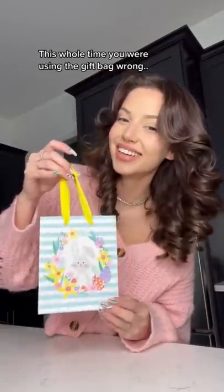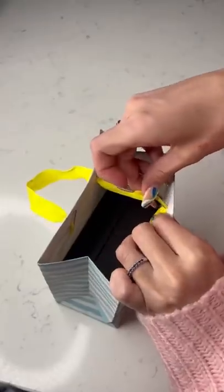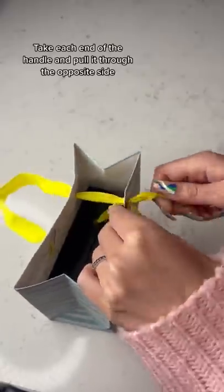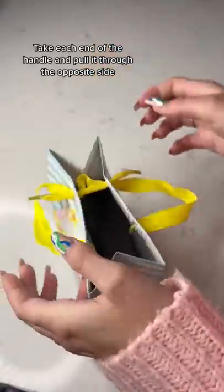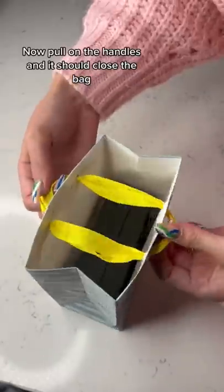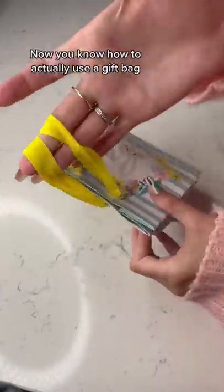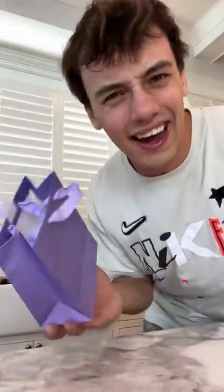This whole time you were using the gift bag wrong. This is how to do it: take each end of the handle and pull it through the opposite side. It should start looking like this. Now pull on the handles and it should close the bag. Now you know how to actually use a gift bag.